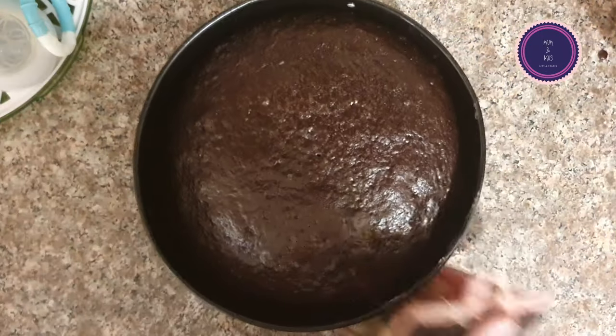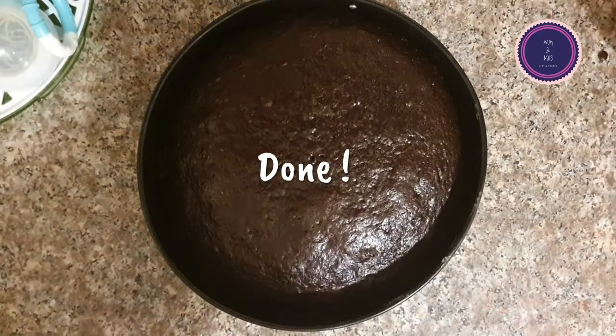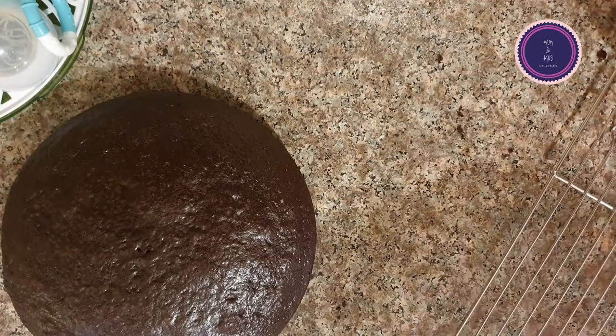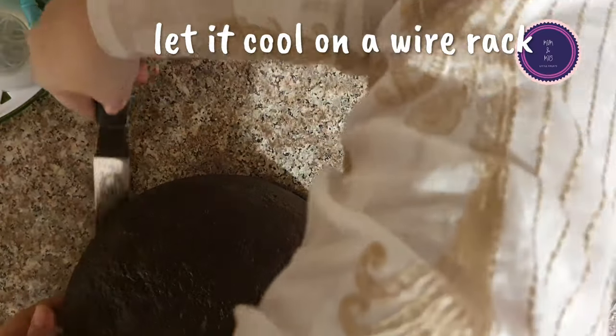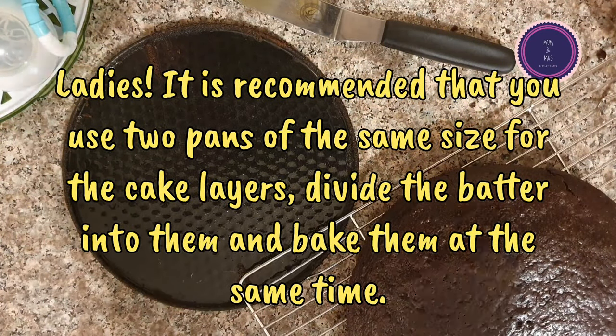I baked the cake at 170 degrees Celsius. I preheated the oven and used the middle rack. I use a gas oven, but you can also make it in an electric oven. It takes about 35 minutes and this cake was ready in my gas oven.